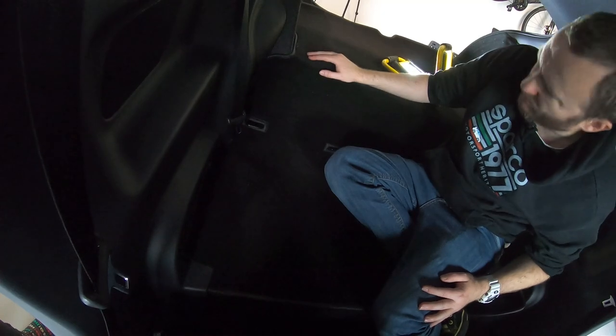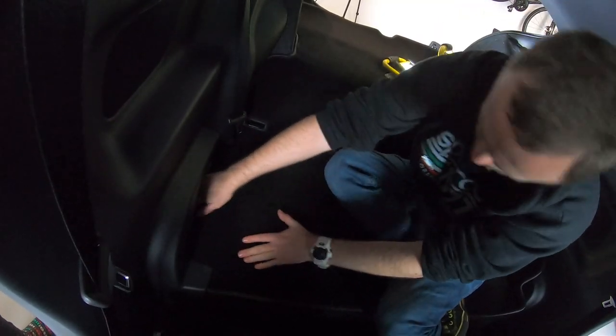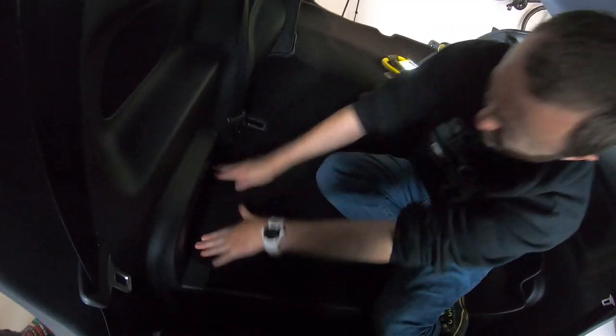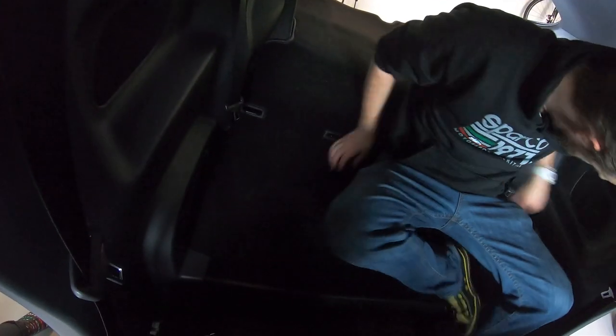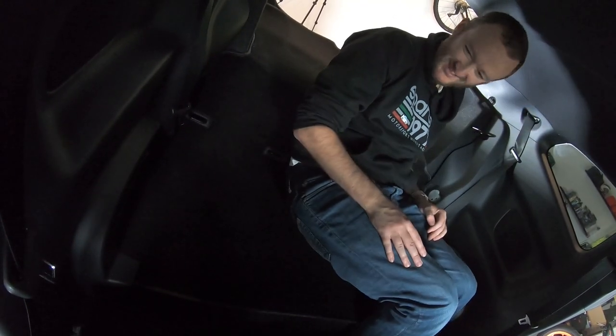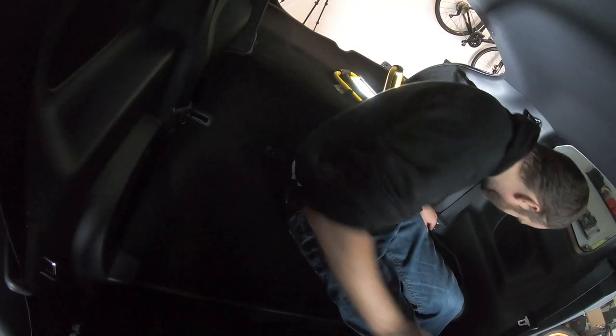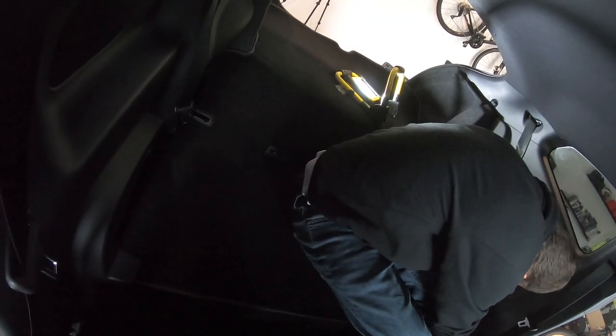Put that under tension so it won't — what do you call it? Look there! That's where my back seats used to be. It's ingenious. There's room for all the activities. So much space.